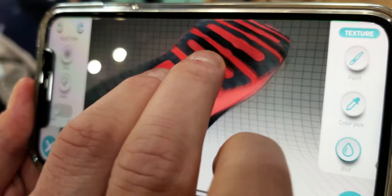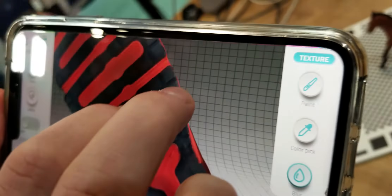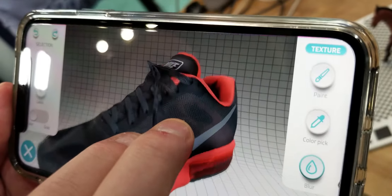Here's an example of a shoe — really nice detail, 4K resolution. Merging two scans allows us also to get the bottom of it.